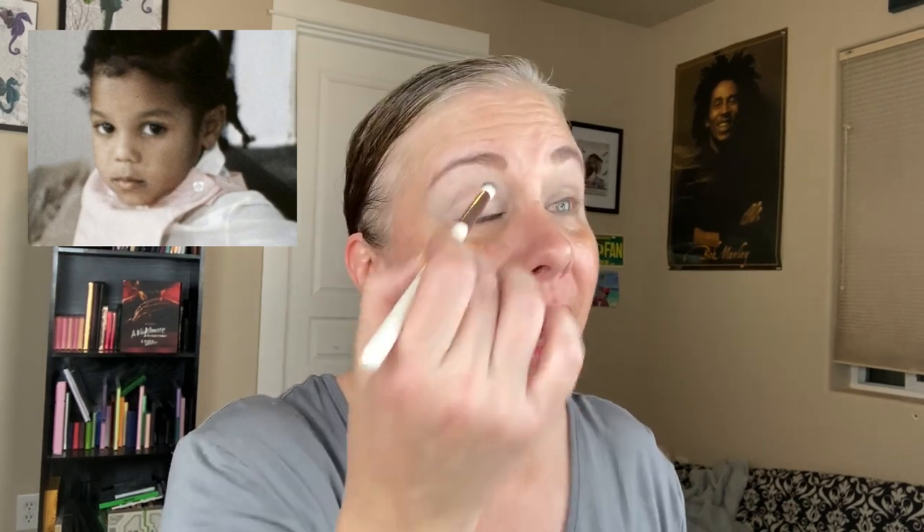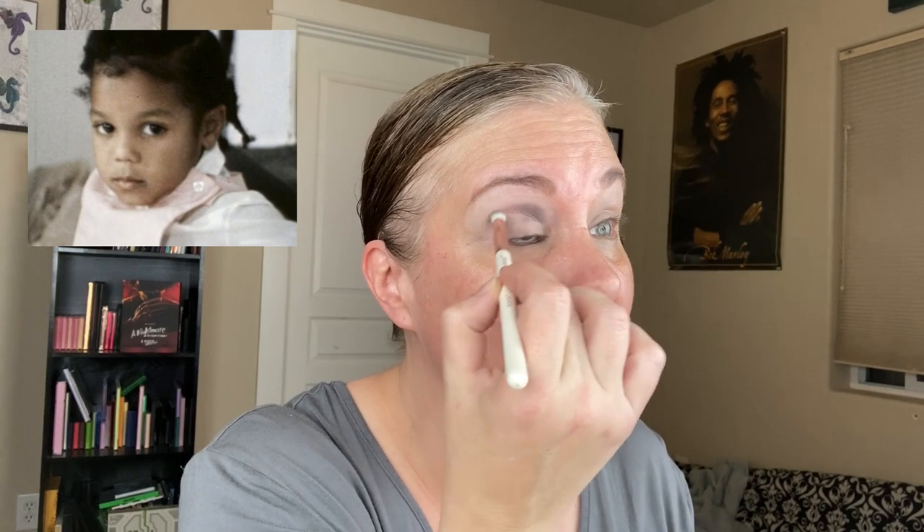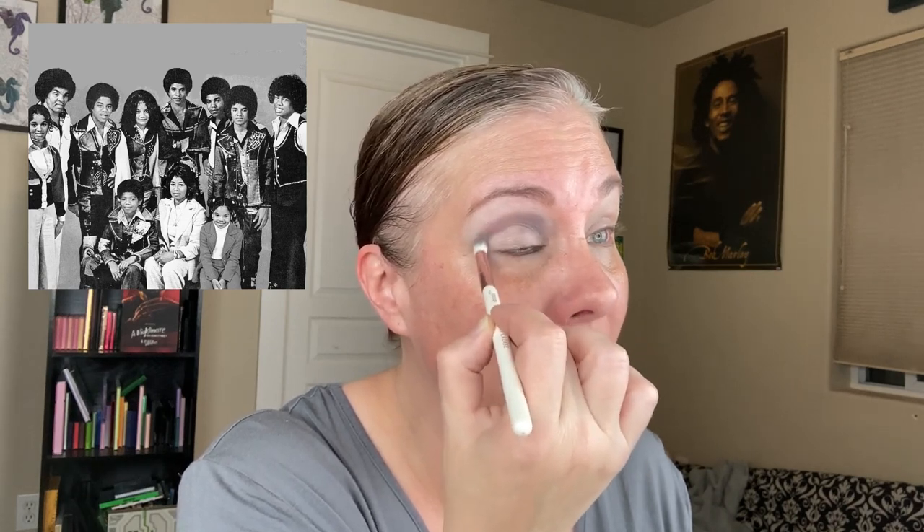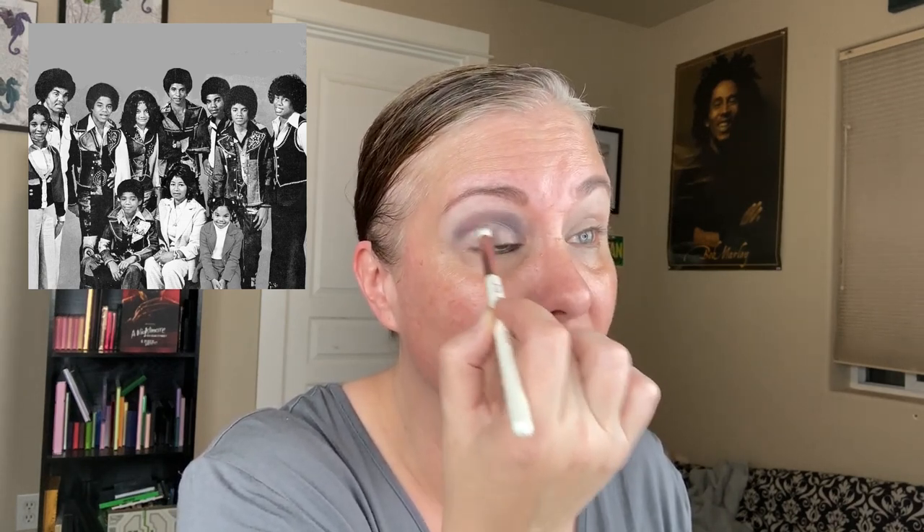Janet Damita Jo Jackson was born on May 16th, 1966 in Gary, Indiana, and she is the youngest of all 10 kids. She has two sisters named Rebbie and LaToya, and her brothers are Jackie, Tito, Jermaine, Marlon, Randy, and Michael. Marlon did have a twin named Brandon who sadly passed away not long after his birth. The family were devout Jehovah's Witnesses, but as Janet got older she pulled away from that faith.